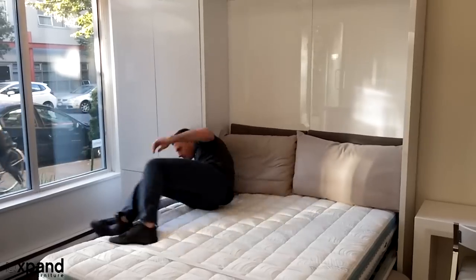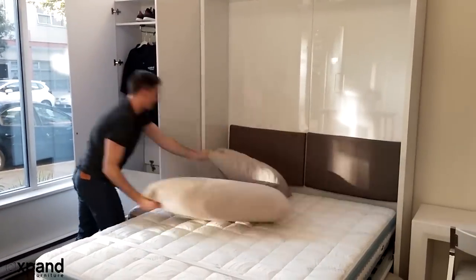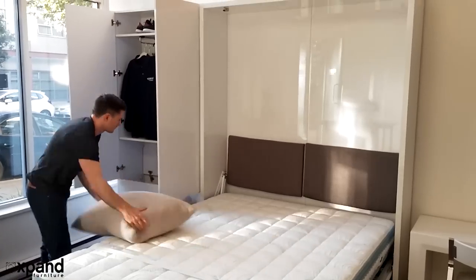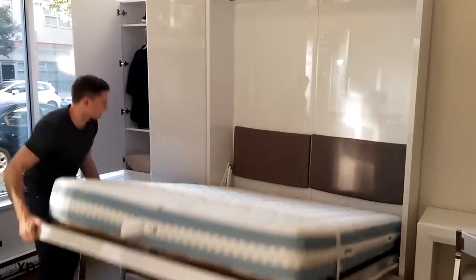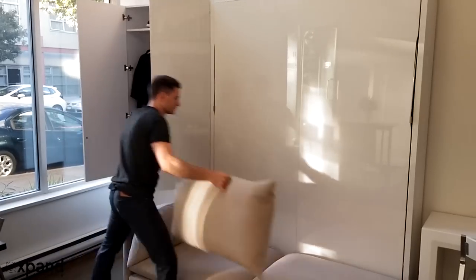It's a fast transition system from day to night and in reverse. You take the pillows off and use them on the back, or store them temporarily in the cupboard and back onto the sofa when you transition to daytime.